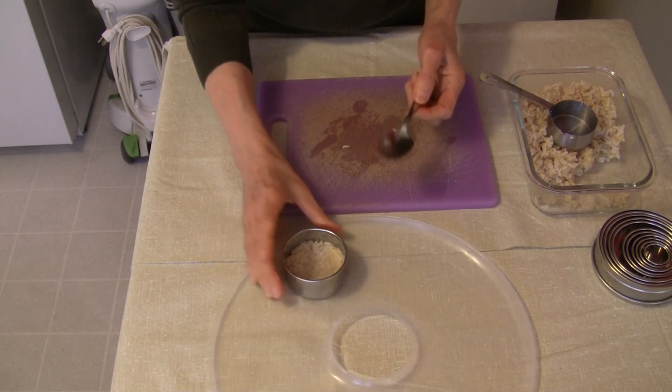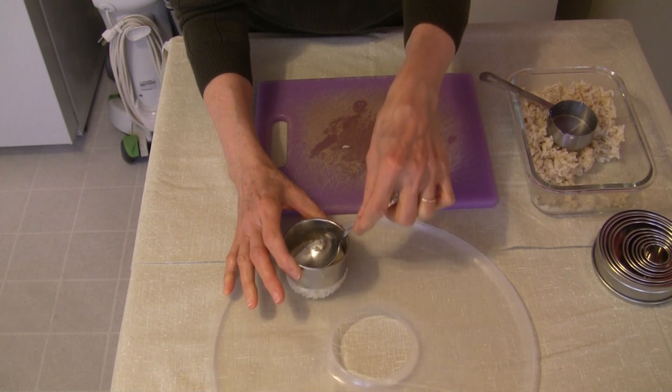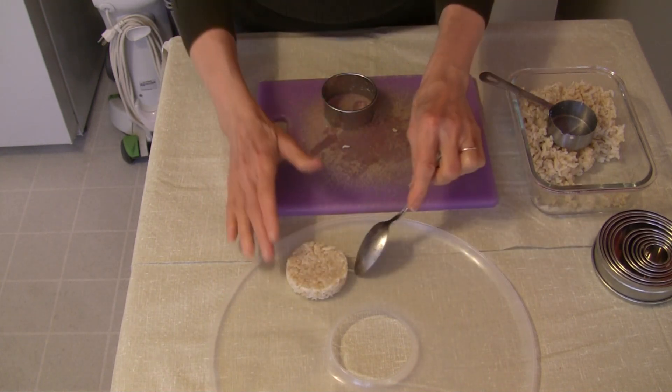I was able to just lift it right up, put it on the fruit leather tray, and lift that ring right up.